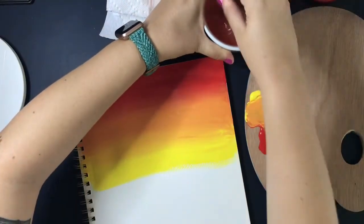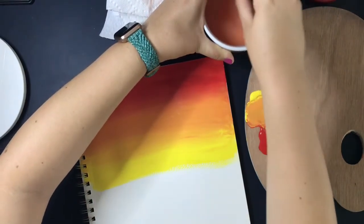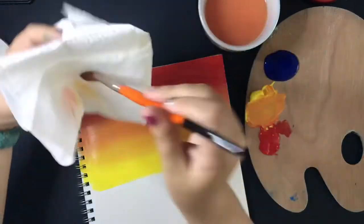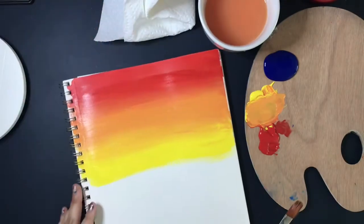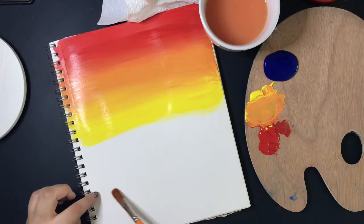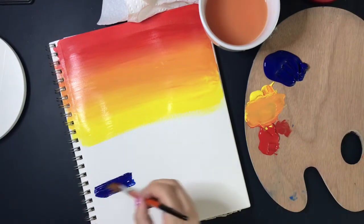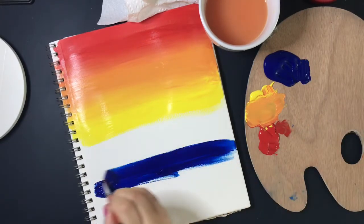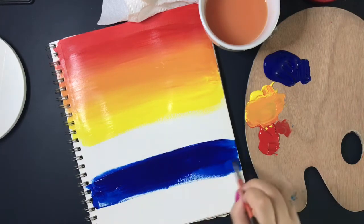I'm finished with my warm colors and it looks very sunset-like — well blended and I'm happy with it. Moving on to cool colors, I'm getting all that red, orange, and yellow off my brush so it's nice and clean and dry. The cool colors will take up the other half of the paper. I'm getting blue and painting in the middle of that white section, leaving room for green and purple, still painting in that same smooth back and forth direction.